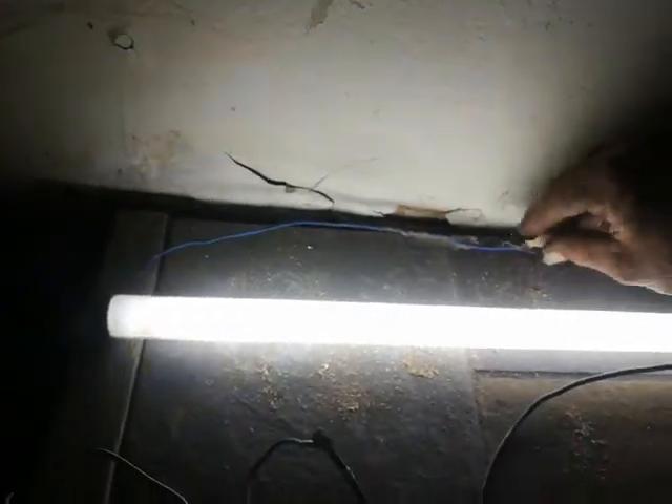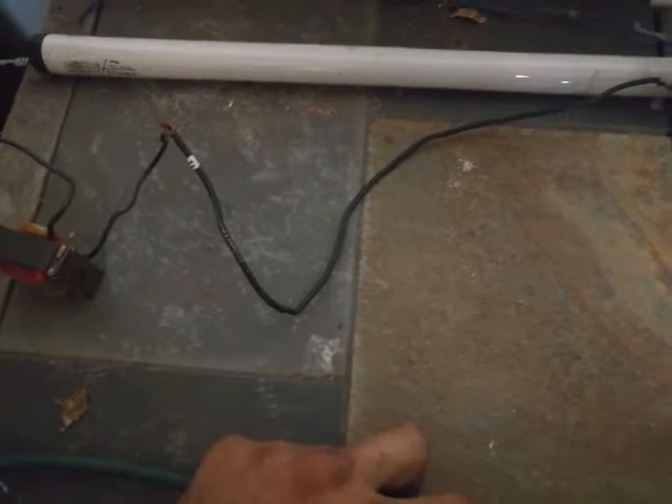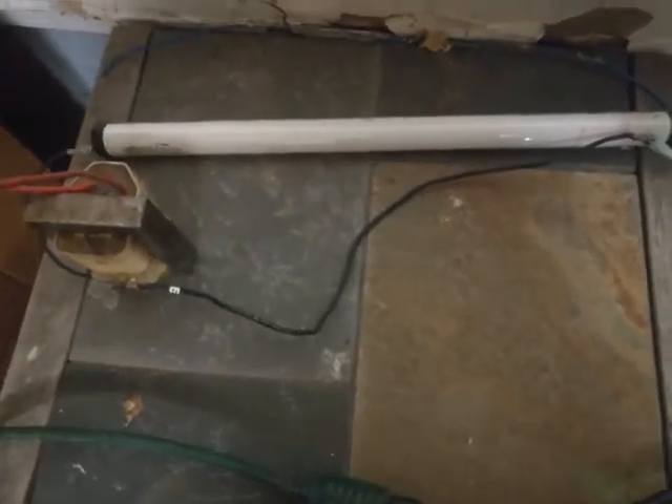There we go. You connect the two opposite filament prongs together and it heats up the filaments, causing electricity to begin to flow through the bulb. If it gets unplugged, it won't come back on unless you connect the two ends once again — just for a second and they pop on. It's basically a toggle on/off switch.